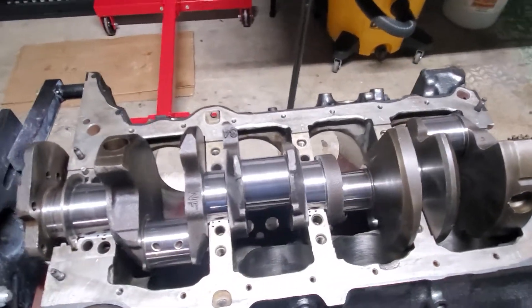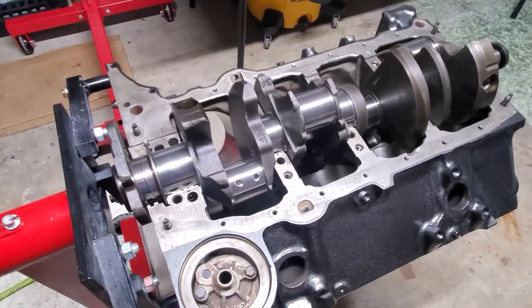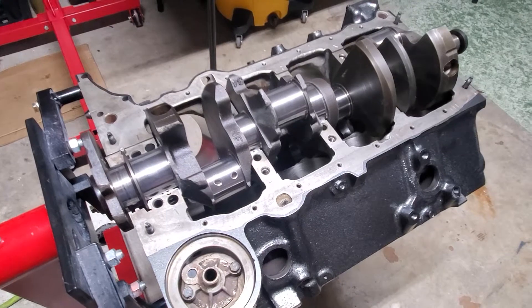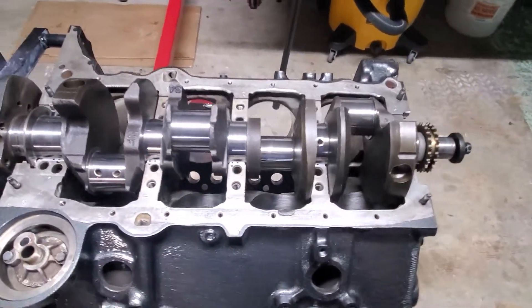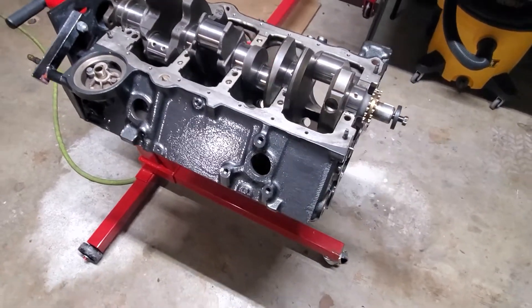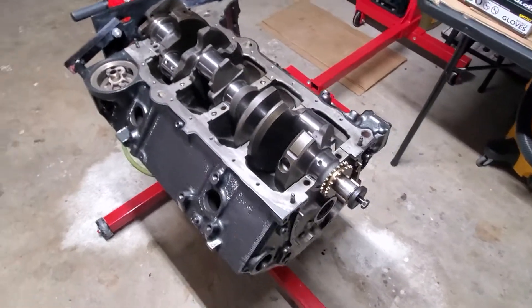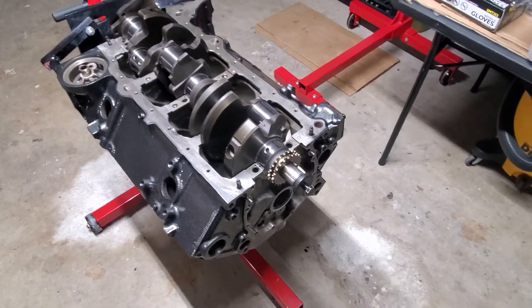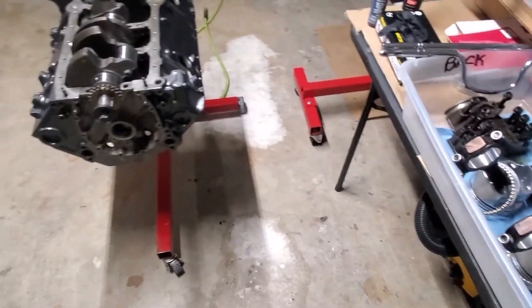Part three of the video will be coming up — the plastic gauge bearing clearance check — and we'll go from there. Thanks for tuning in; please like, subscribe, and share the videos. We're almost at 3,000 subscribers, which is unbelievable. When I moved out to Florida from Chicago a couple years ago I had just hit 1,000 subscribers, and we're already knocking on 3,000. I just want to thank everybody — it's much appreciated. Part three coming up, see ya.